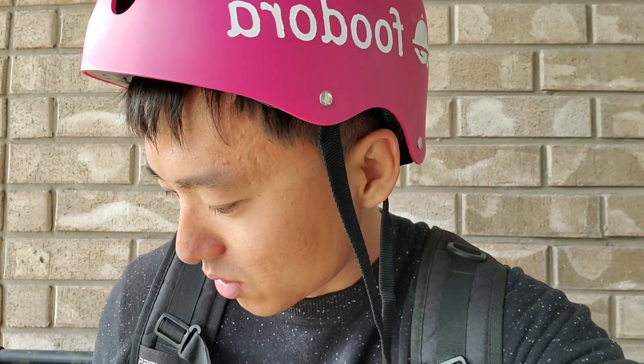This is totally non-feasible with a bike because with the bike I'd be tired and wouldn't want to ride back home to take a break. But with this thing, it's just so fun.